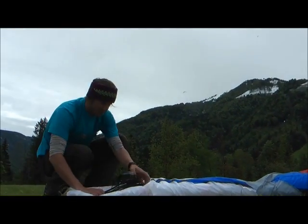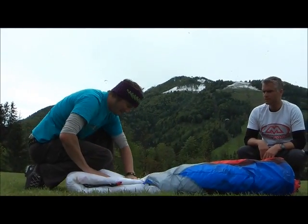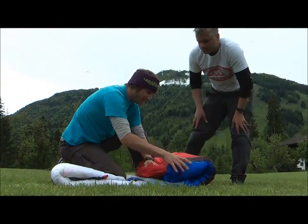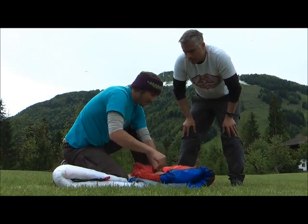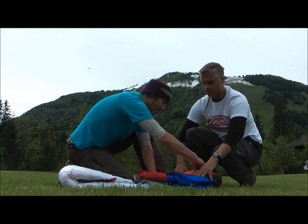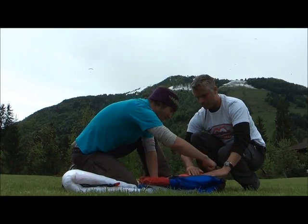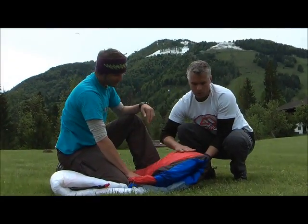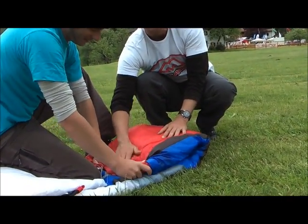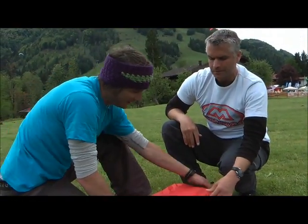Take the risers up. Now take the front — the leading edge — and this should all lie flat. It's important that the rigid foil is here and not bent over. Make sure the C-rods are lying flat so they're protected from the other half that folds over.